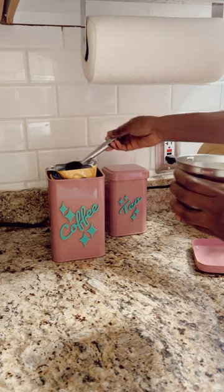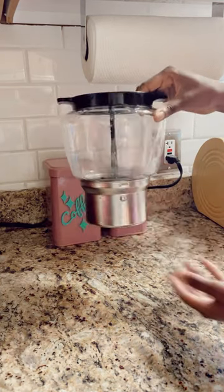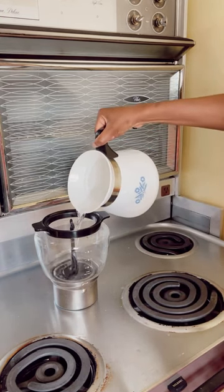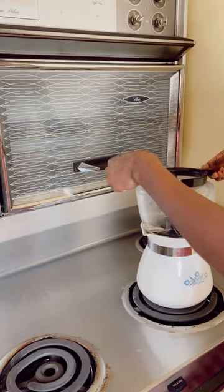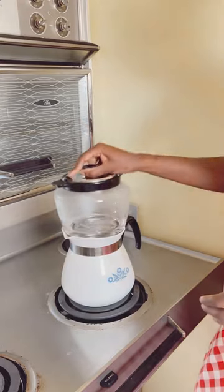Once you set the water to heat up, you add some coffee to the canister and attach it to the glass drippolator. Once your water has reached the correct temperature, you add it to the glass drippolator, which was made by Pyrex. Then you set it back on top of the pot and remove the plunger from the center so that the water drips down back into the coffee pot.